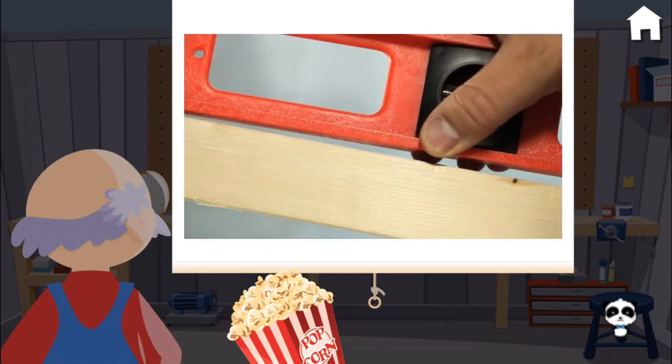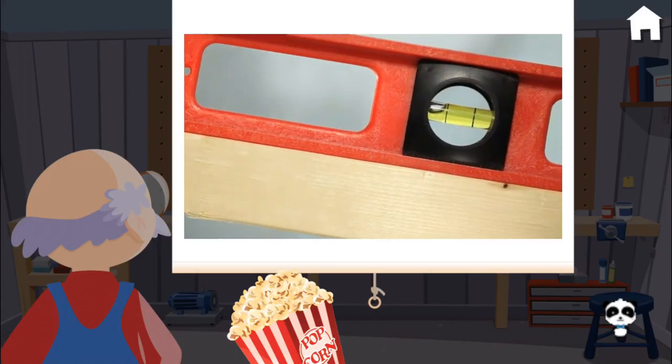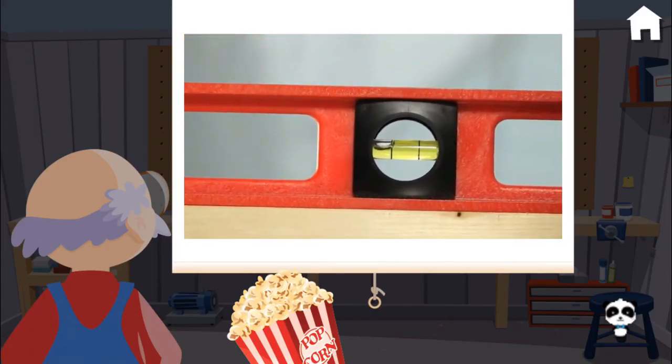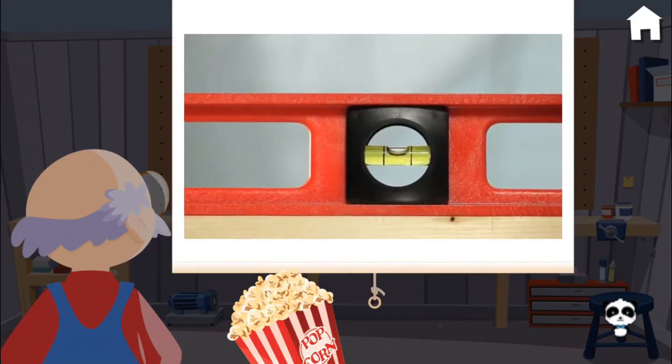Hey, pull up a chair. A level is used to figure out whether something lays flat or horizontal. Put the level against the board and tilt it until the bubble is in the middle of the lines. Now it's perfectly horizontal.